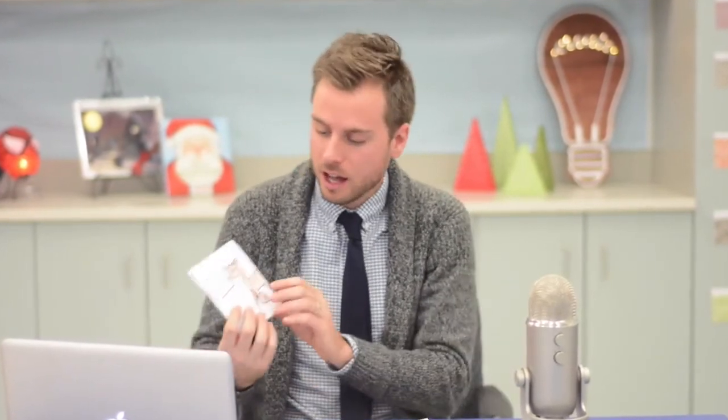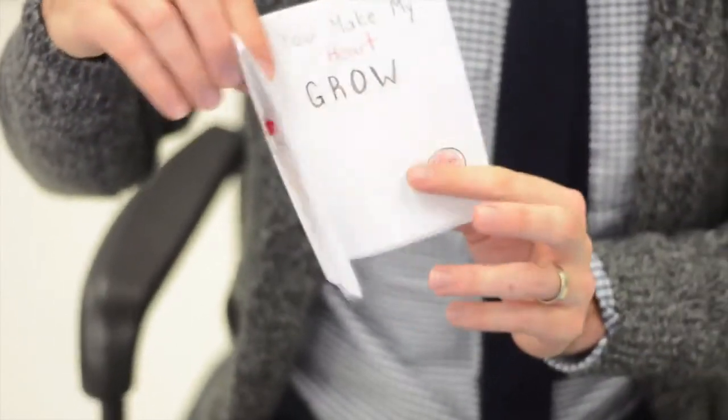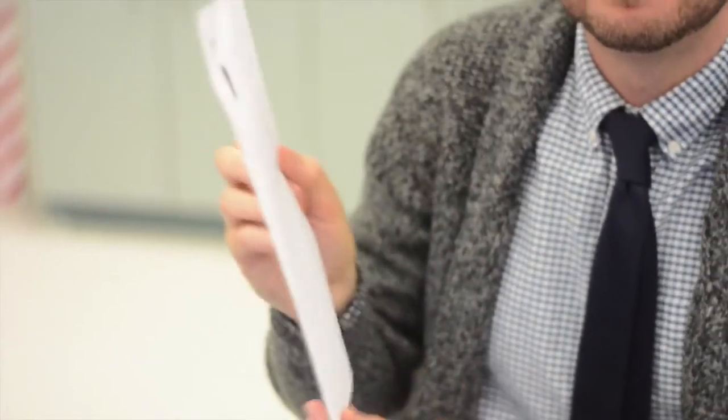Now that you've made your own LED Christmas card, you're going to try and make your own design. Get creative and think of some other cool things you can make light up. I've left a link for a blank template for you to draw on.